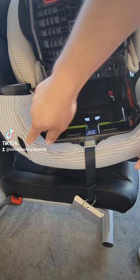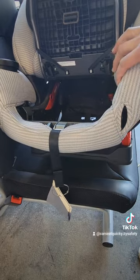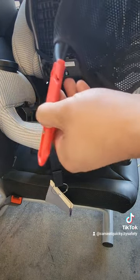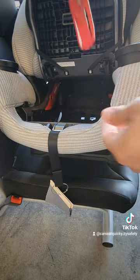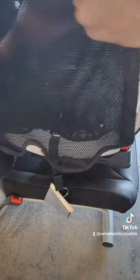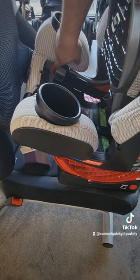There are two slits on the front of the chair — that is the path for the anti-rebound bar. Go ahead and grab your anti-rebound bar. You're going to see the red buttons. The doors are going to slide right into the slit. Make sure they get pushed in all the way so you hear a clicking sound. The red button should be sticking out on both sides of the chair.